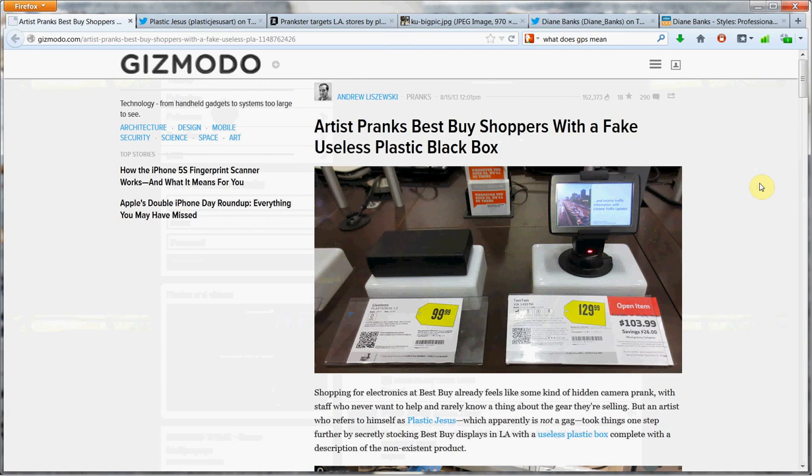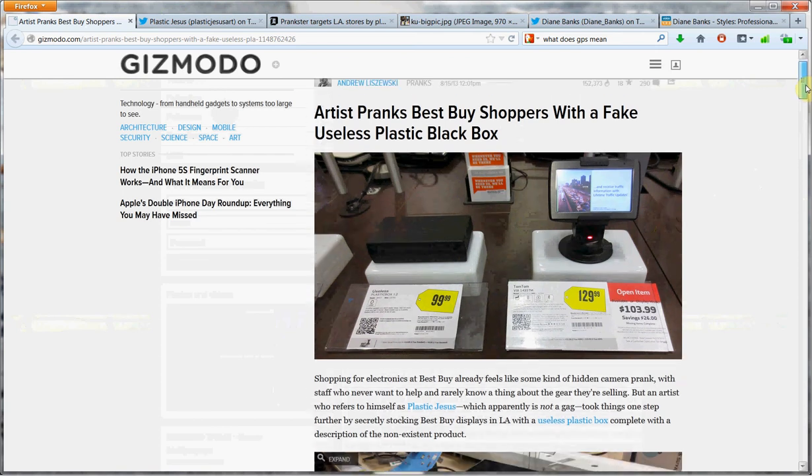I think Best Buy found it pretty quickly, but I would love to see some video of shoppers looking at it. That would be awesome. I don't know if anybody has that — put it on YouTube. Would love to see if anybody took a nice long look at it, actually tried to purchase it, or went, what the heck is that? That would have been fun, but it sounds like they found it pretty quickly.